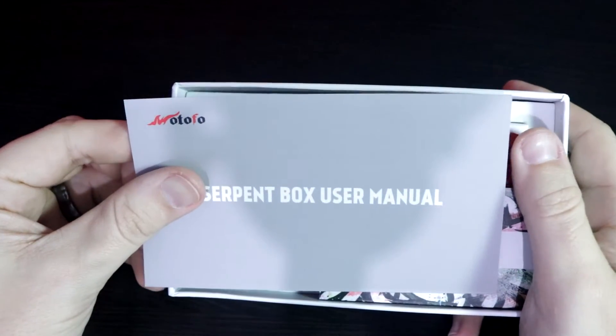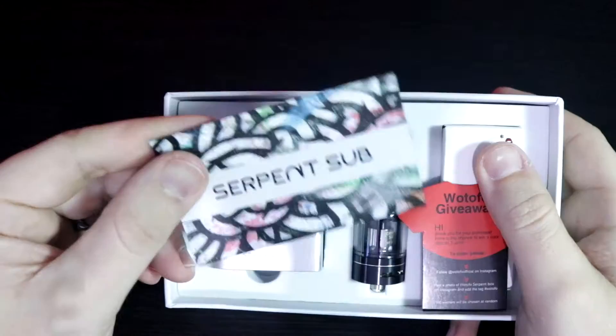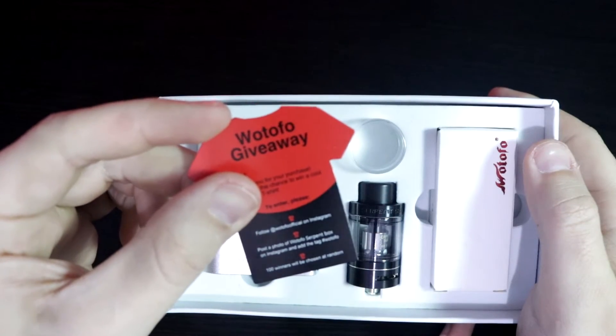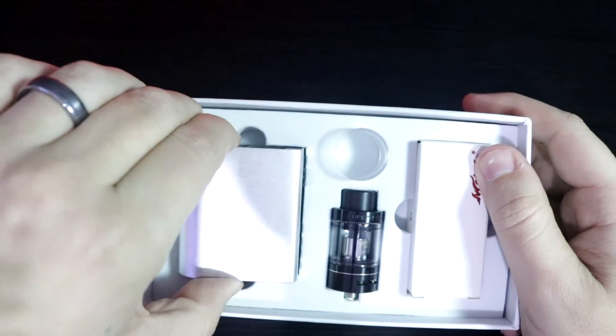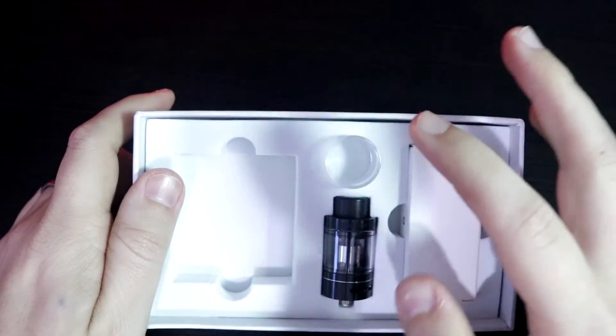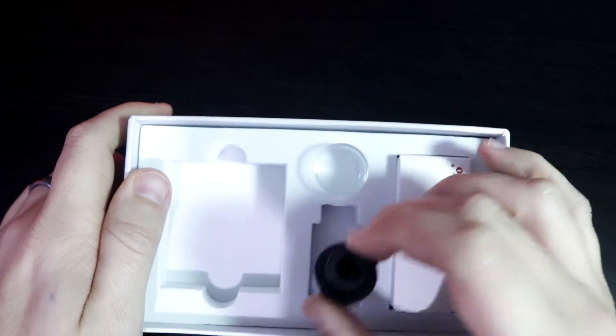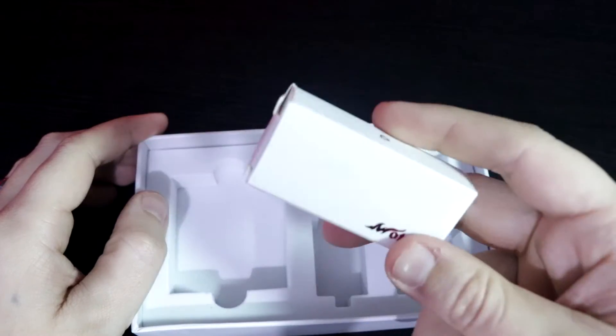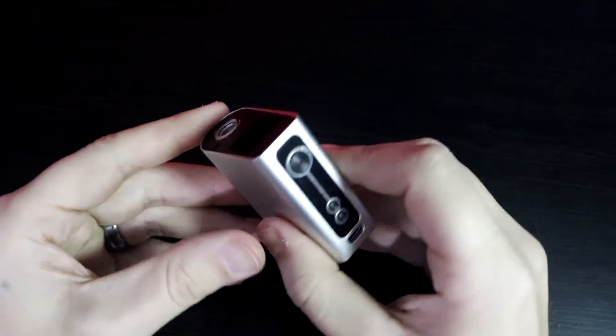The first thing we see is this large Serpent Box User Manual, the Serpent Sub-Ohm Tank User Manual, and some information about a Wotofo giveaway. And then we have the device here — as you can see, it's very small. We have an extra glass piece, the Serpent Sub-Ohm Tank, and a micro USB cable that comes in this box.